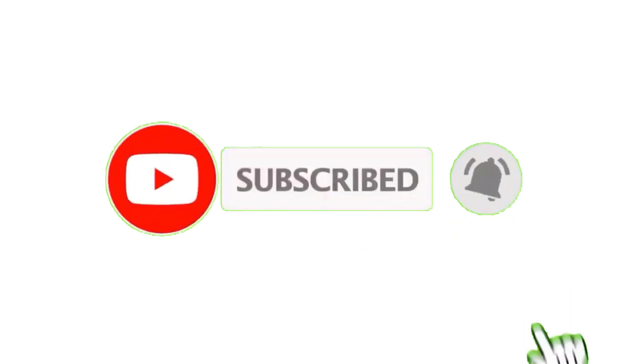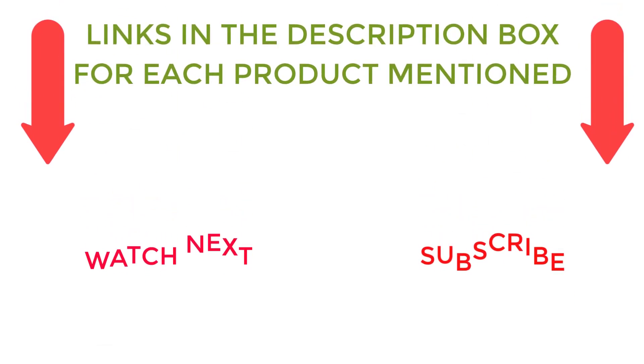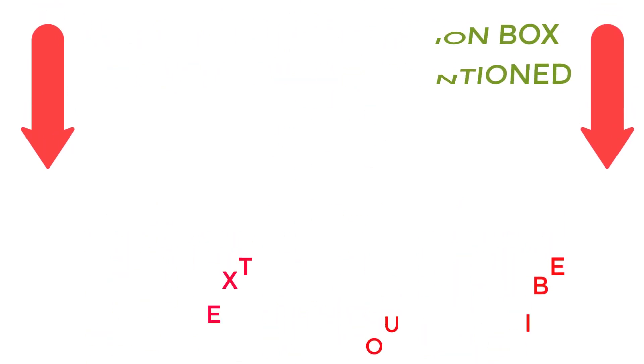I make helpful videos daily, so do subscribe to my channel. If you need more information or want to know product prices, do check out my description. For any kind of problem, please comment below. Stay updated with our cool products.